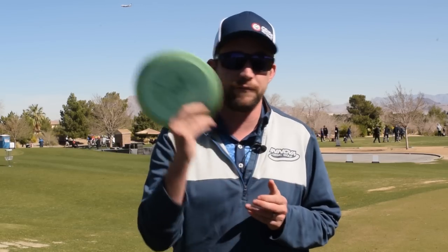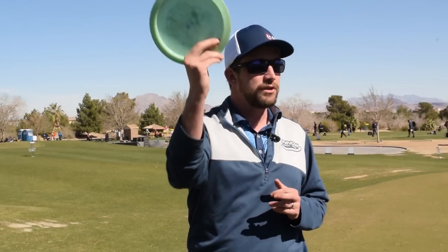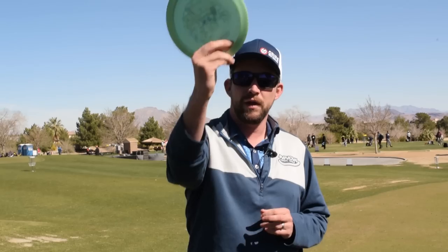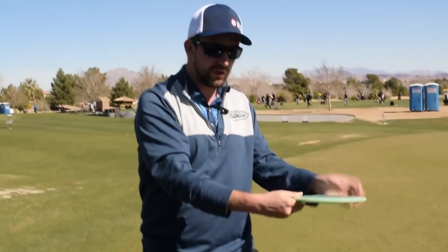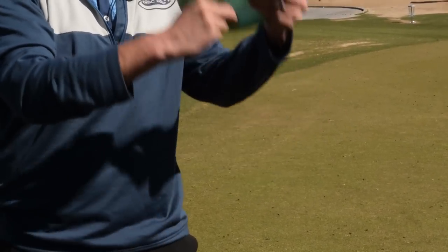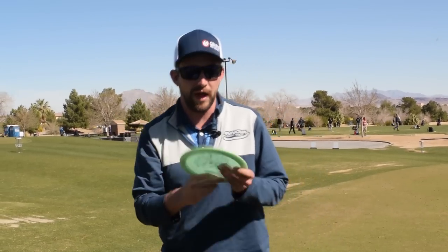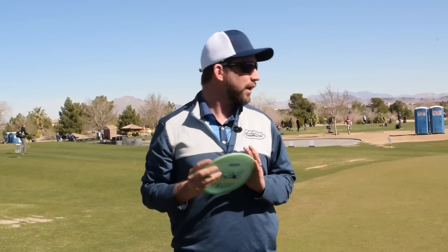Just because I do it one way doesn't mean that's the perfect way. If you feel like you need a change with your forehand grip, feel free to try it. Maybe you have a lot smaller or bigger hands and the grip won't work perfectly. The key things for forehand grip for me: two fingers on the rim and no space — go all the way in and get two fingers engaged. Comfort above all else.